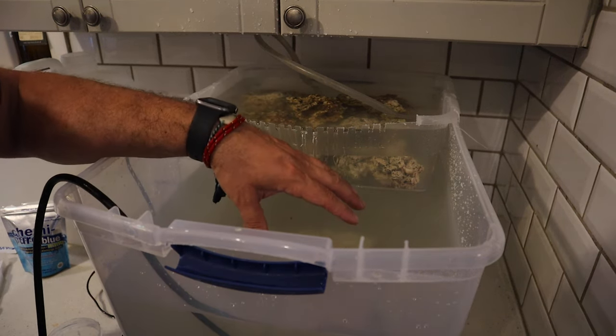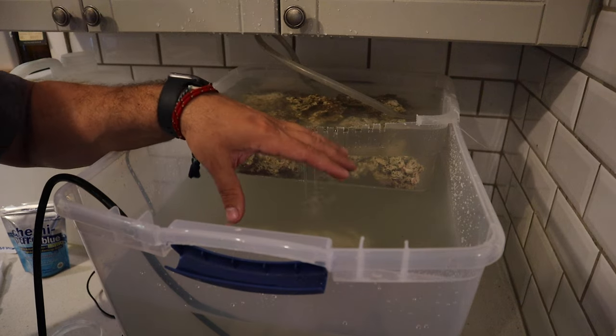This water is super cloudy and it's going to take some time to actually clear up. But while we wait for this to clear up, let's get out and get some fish.